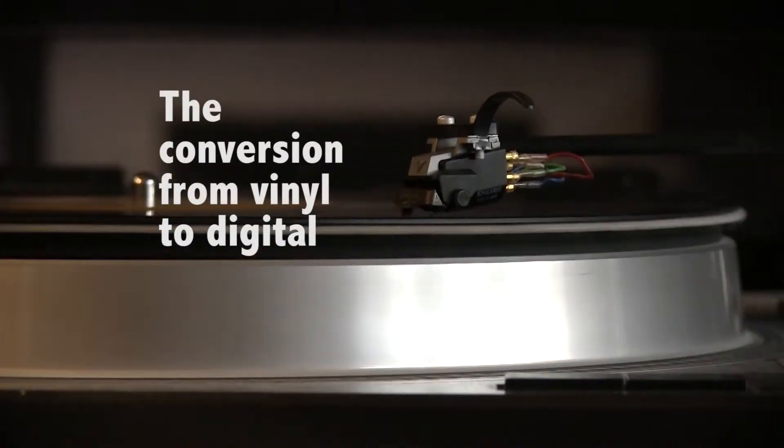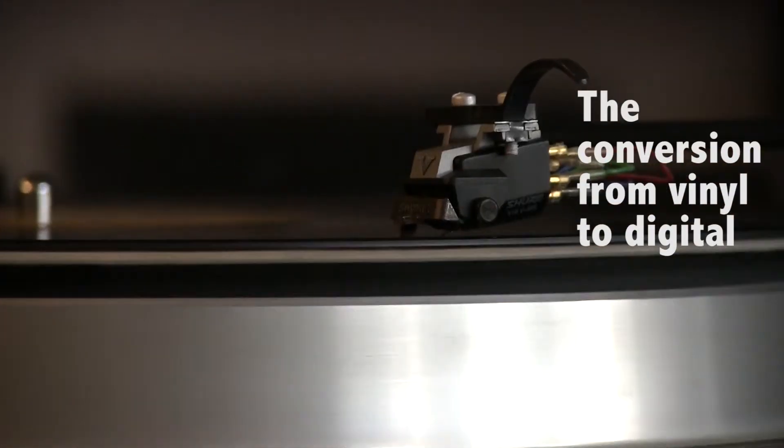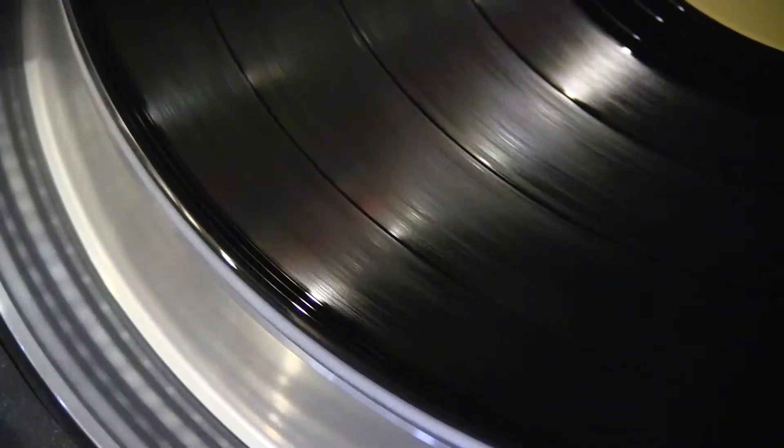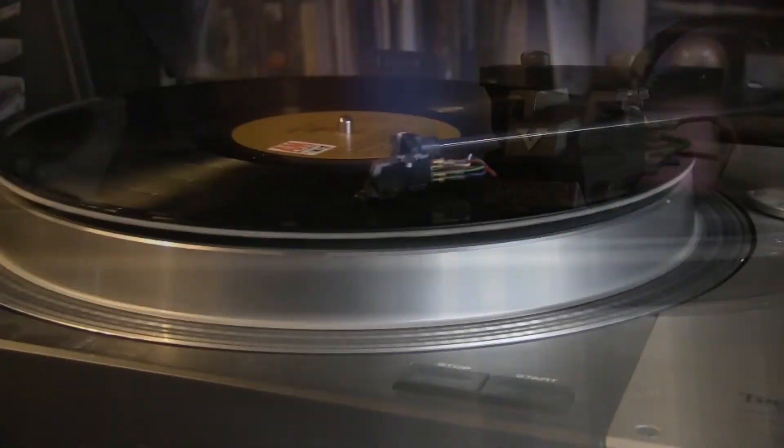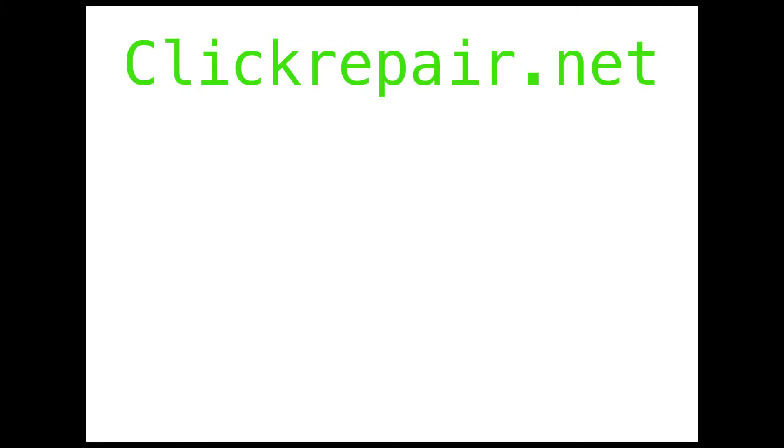Here are a couple of examples of the noise reduction I used during the conversion from vinyl to digital. I'm using software called Click Repair, found at www.clickrepair.net. It's 40 bucks, can be used on Macs and PCs, it's fast, easy, and I think it works great.